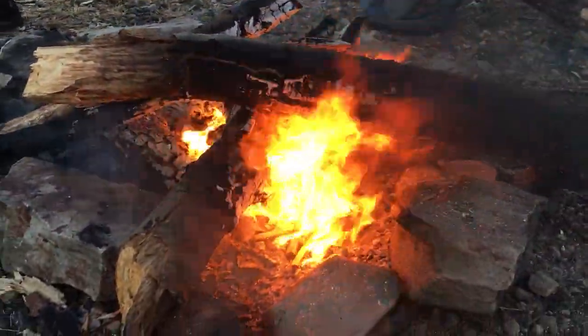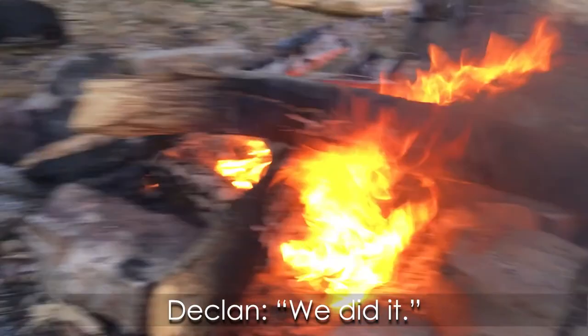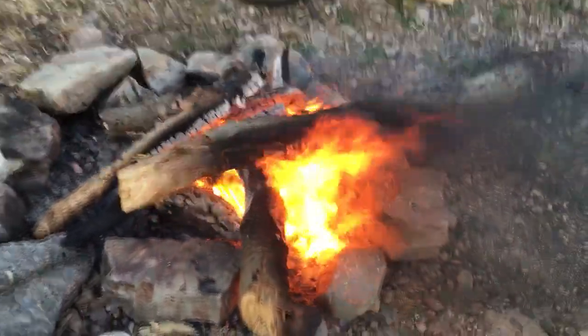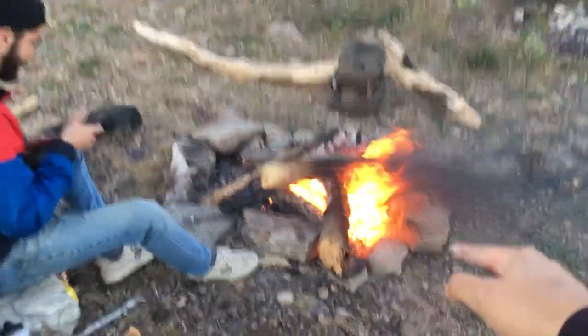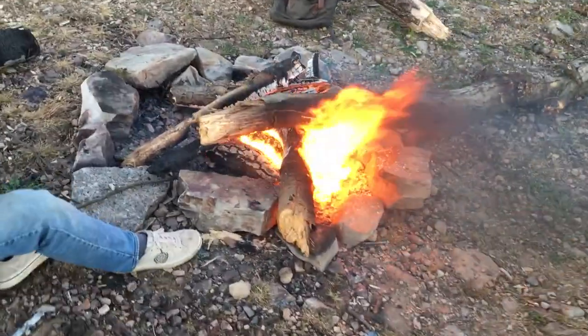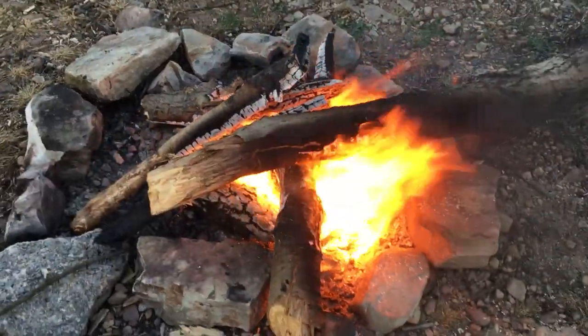Some say we couldn't do it — we did it. There's a lot of smoke coming out. A lot of smoke. It's burning — it's a raging fire. That's what we love to see here.